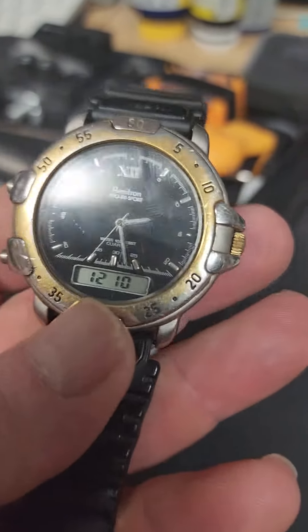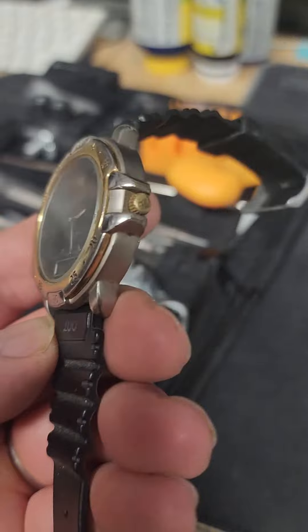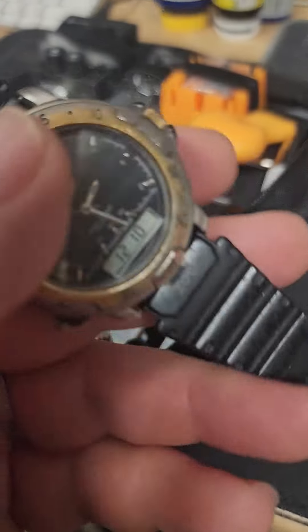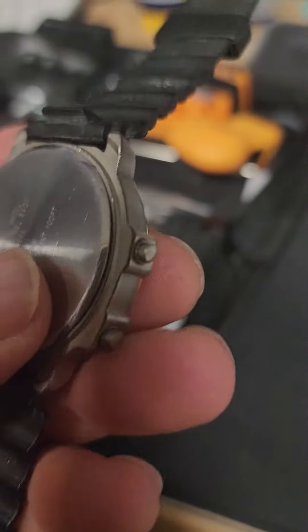I just put the battery in it and I'm going to clean it up as best I can. You can see the wear and tear on this bad boy — man, if it could talk, it's seen a lot. The band is almost crispy it's so old. But it's fun to restore some of these old watches and get them running again.